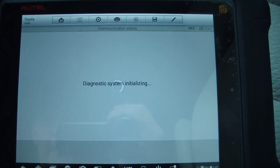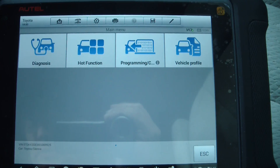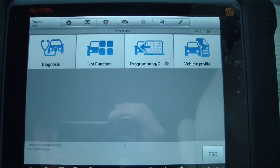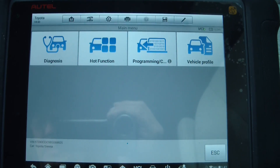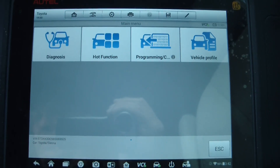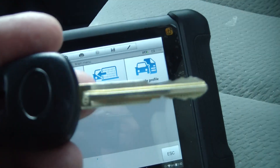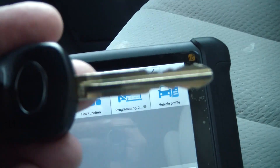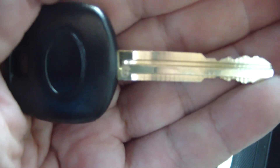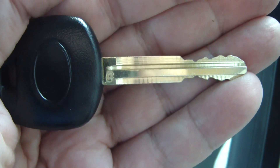I ordered a new key off Amazon. The first one I got did not have the G stamped into the key, so I was kind of skeptical whether that one would work or not — and it did not work. I just got a new key ordered from a different vendor, and it does have a G on it. If you do these Toyotas and this is a G-chipped key — if you've got a G on your key — you need a G on the replacement key.